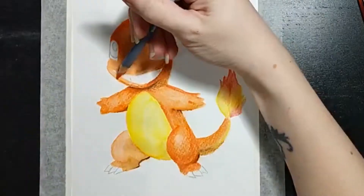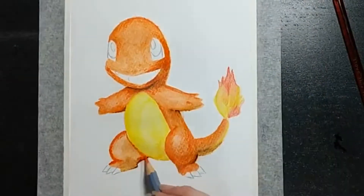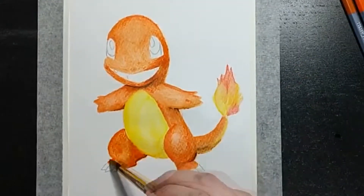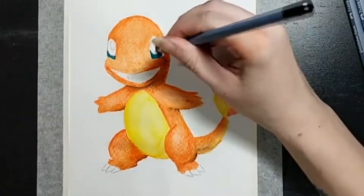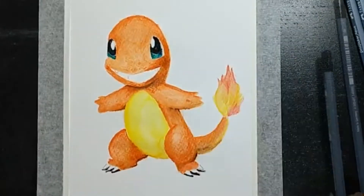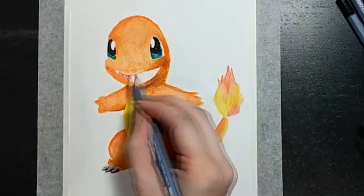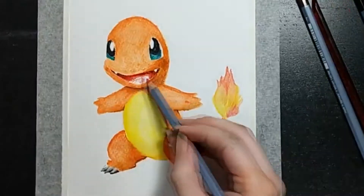Or as Jazza would say, I'm a kinesthetic learner. I did find these easier to use than watercolours — I had more control over it. I would have done things slightly different if I was doing it again, but it was quite fun to use and I did actually enjoy it.